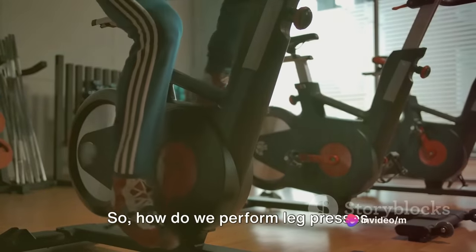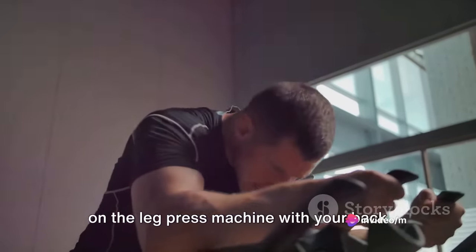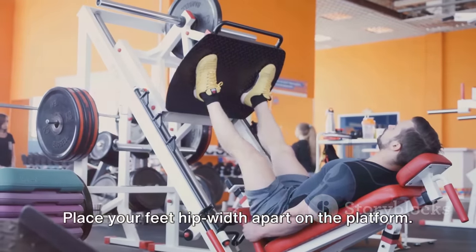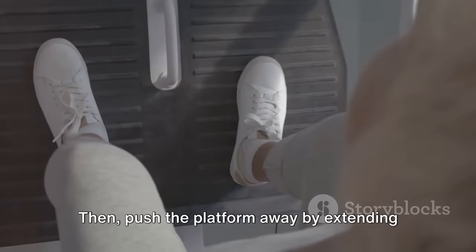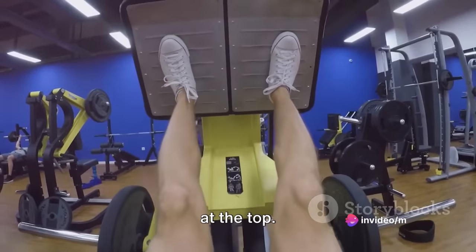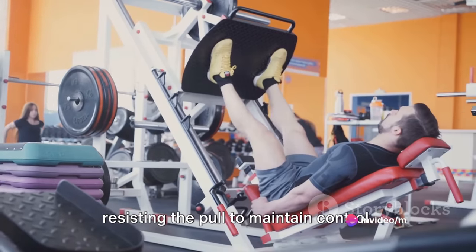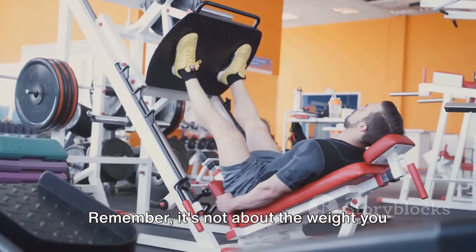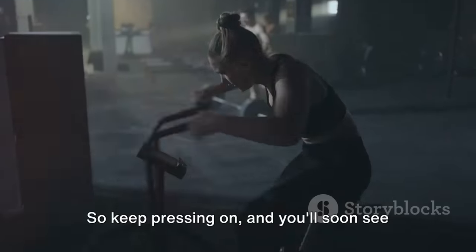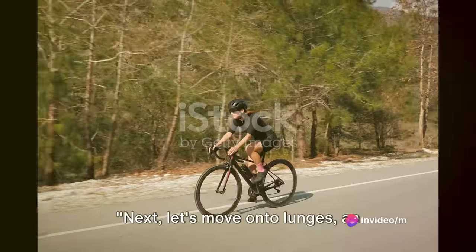How do we perform leg presses correctly? Start by positioning yourself on the leg press machine with your back flat against the pad. Place your feet hip-width apart on the platform. Then push the platform away by extending your knees and hips — make sure you're not locking your knees at the top. Slowly lower the weight back down, resisting the pull to maintain control. Remember, it's not about the weight you press, but the correct form and consistency. Keep pressing on and you'll soon see your cycling gains skyrocket.